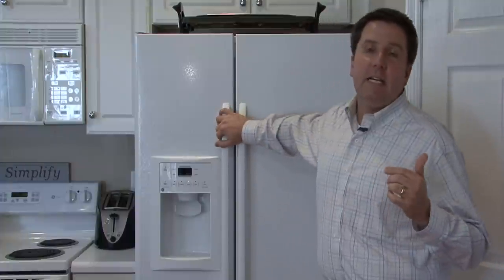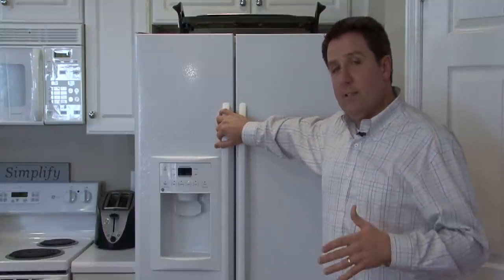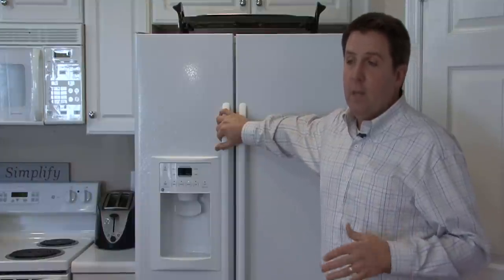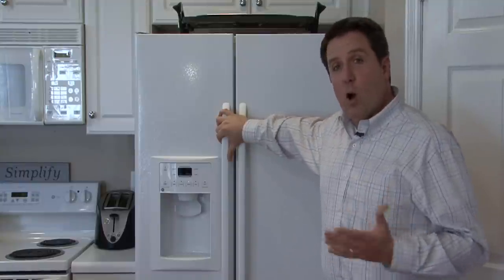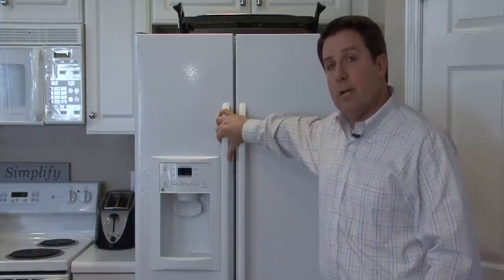Sometimes the arm can artificially be held down, and it just keeps making ice. That is another problem because you open the door and get an avalanche of ice from the freezer. It's very easy to fix — you just look at where that arm is. If all things are working properly, you should have ice all day, all the time, whenever you need it. I'm William Perkinson, and that's how a refrigerator icemaker works.